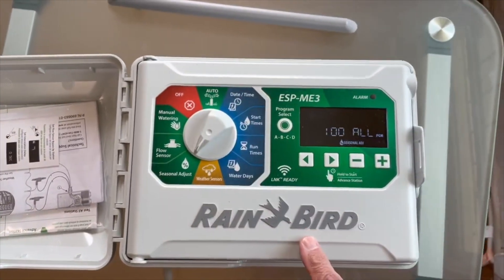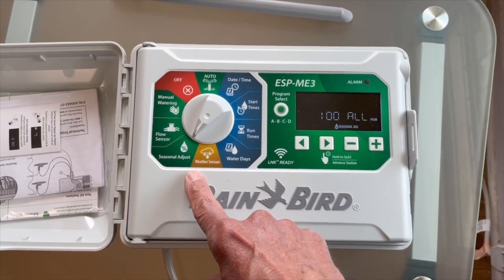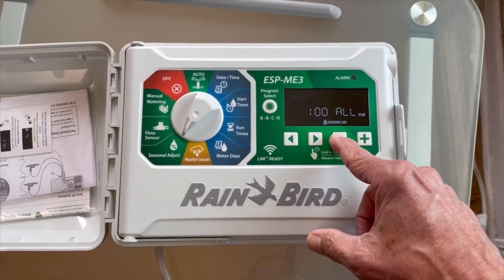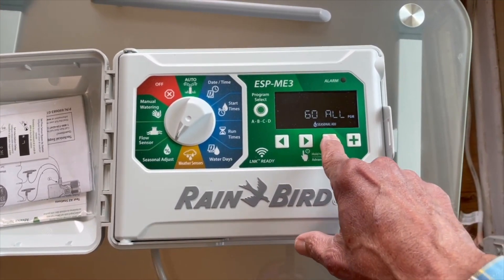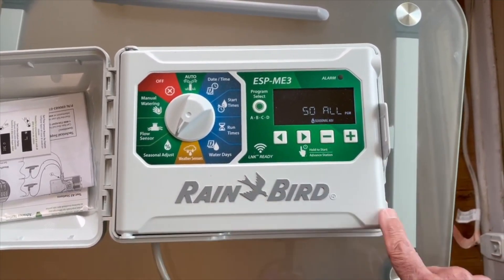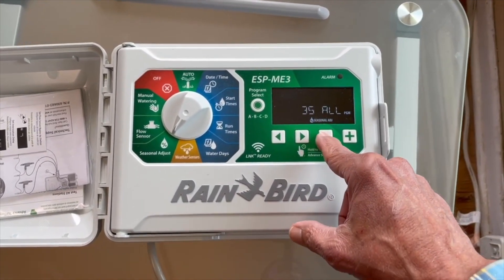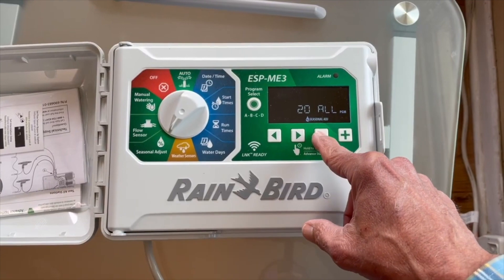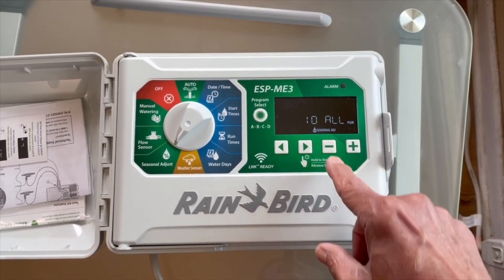Another way of setting this would be to go in if you've got your summer schedule already set. Normally this would have been the seasonal adjust — because we're coming off of fall, it would be set to 50%. And then in the wintertime, all you have to do is set this percentage to either 10% or 20%, somewhere in that range.